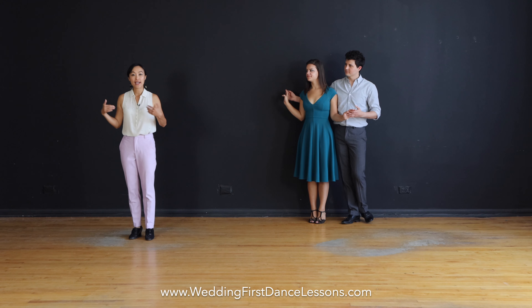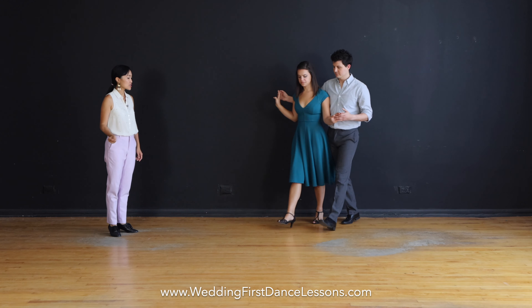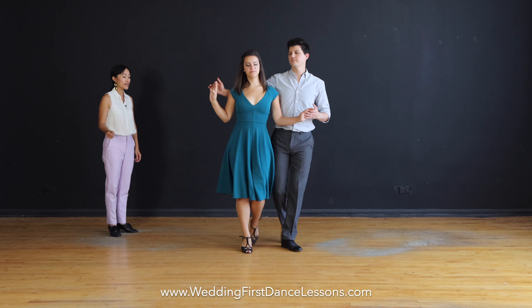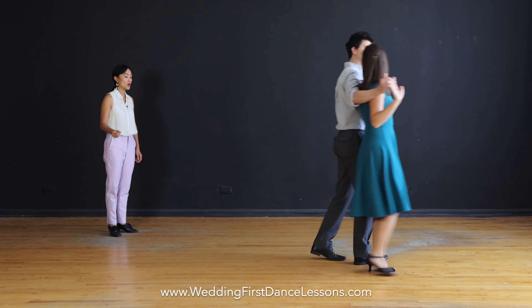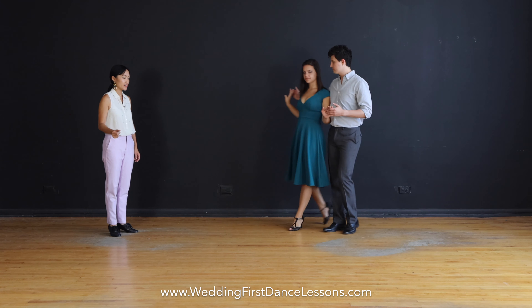Let's dance with our partner. We'll go around in a circle and end facing the front again. Slow, slow, quick, quick — slow, slow, quick, quick — slow, slow, quick, quick. Great.